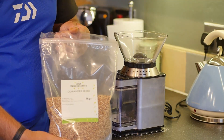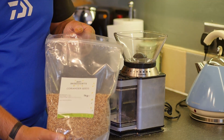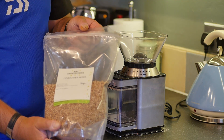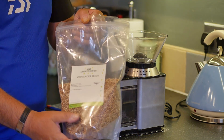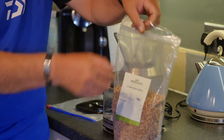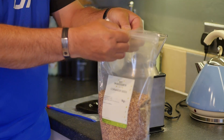I buy the coriander seeds off Amazon — you can get them from anywhere, I just happen to get them off Amazon. Amazon will deliver every month or every three months. I had it every month in the winter, forgot to cancel it and I've ended up with several packets around at the moment. But a kilo at a time goes a fair distance.